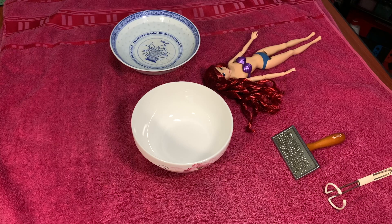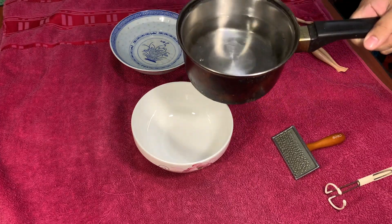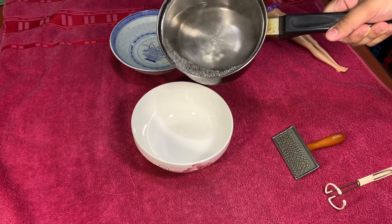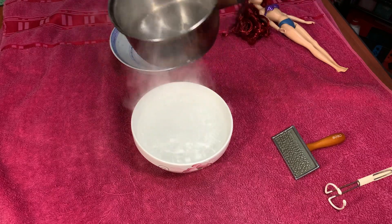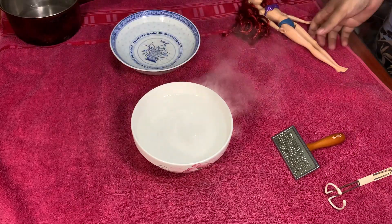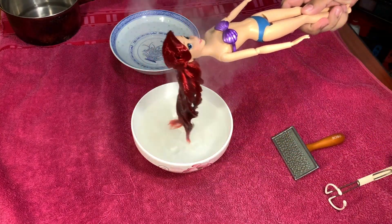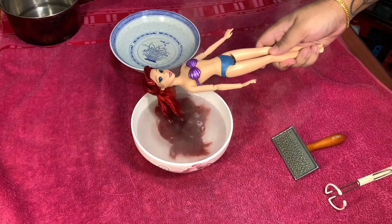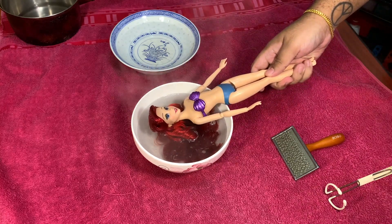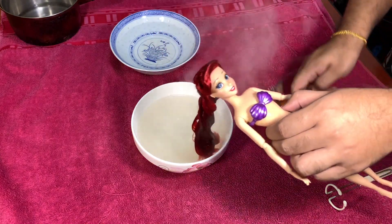We're moving on to our favorite part which is boil washing. Ideally, this is best done under the sink, but for the purpose of this video, I'm going to do it in my room. So I've got a big bowl here where I'm going to be pouring the hot water in. And I've also got a second bowl with just lukewarm temperature water for us to rinse it later. And we're going to go right into dipping. I usually like to dip for about 10, 15, up to 20 seconds. And then after that, I would pull it back out and give it a little brush. See how the water is already turning murky because the glue is diluting.